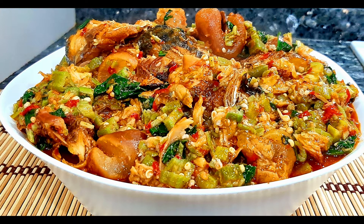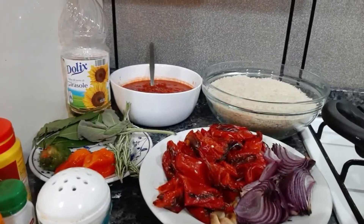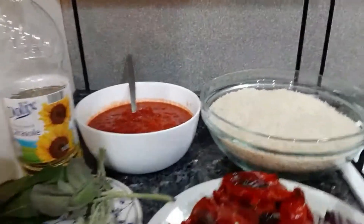Turn on your subscriber button, turn on your notification bell and hit the like button — thank you so much guys. Let's head over to the kitchen. These are our ingredients for the jollof rice, let me start by showing you.